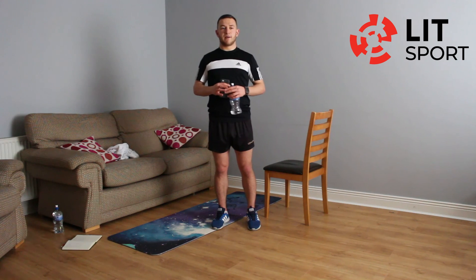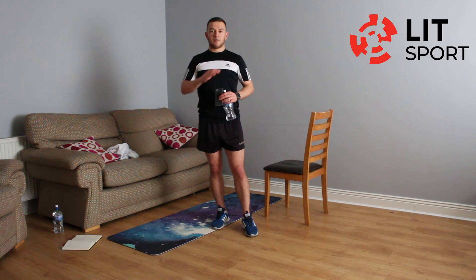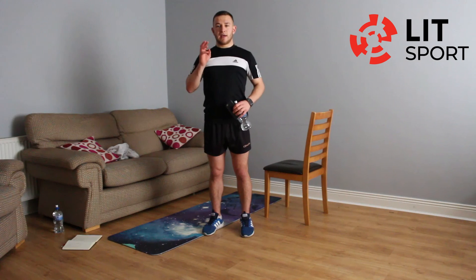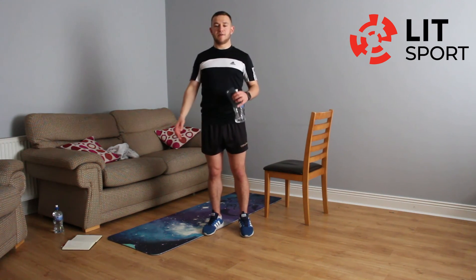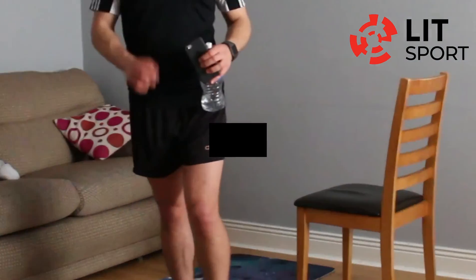You can check out all our videos on LIT's social media channels — Facebook, Twitter, Instagram, and YouTube. Also check out our local media partners' social media for all our content. So we're finished week one! Upload your videos, send in your pictures to any of the LIT social media channels to be in with a chance of winning loads of merchandise — sports hoodies, sports gear, quarter-zip tops. Everything is there to be given to you — just send in the material. Excellent work again, and I'll see you all again on Monday.